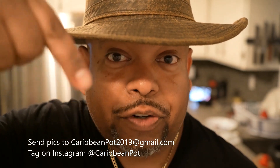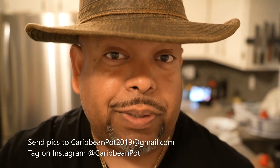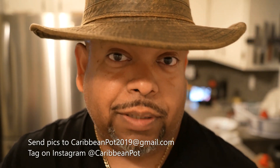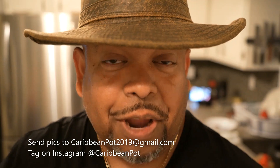If you enjoy this recipe, I'd really appreciate it if you hit subscribe and click that bell notification. If you've made the recipe, take a picture and send it to me — the email address is in the description below. Also tag me on Instagram at Caribbean Pot. I really appreciate you guys, and thanks for being in my kitchen with me today.